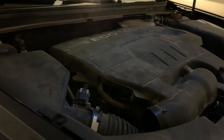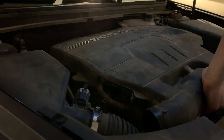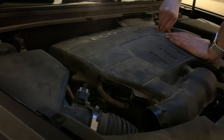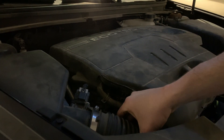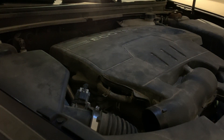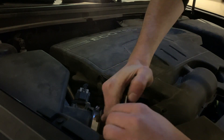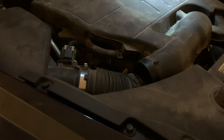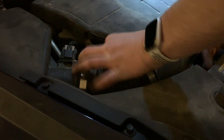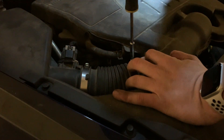Now that the sensor is replaced, it's time to put the cover back on. I had to play around with the gasket on the air intake a little bit since that came off when I was removing everything, but now I have the two clips in the back in place. I'll put the oil cap back on, and then get this hose right here connected — that one just pushes on — then grab the pliers and finally get the other hose reconnected and snugged up.